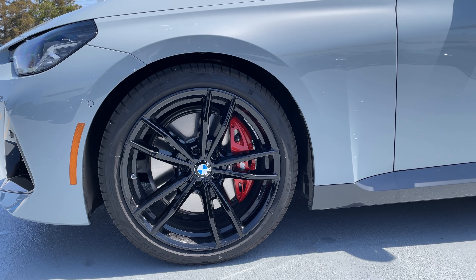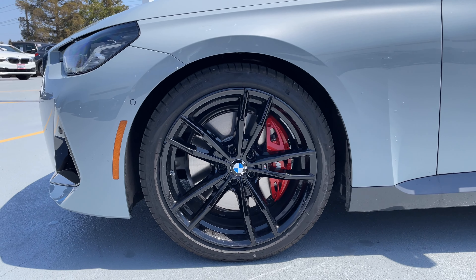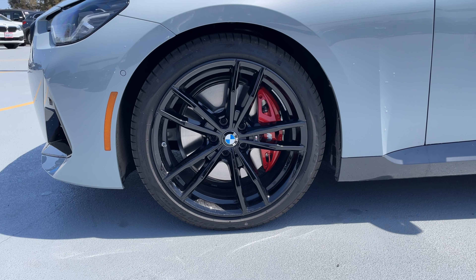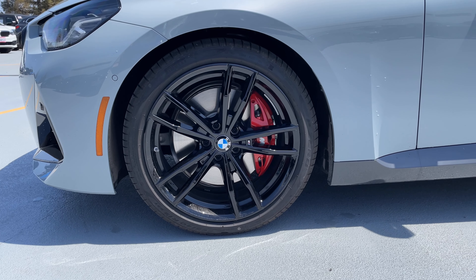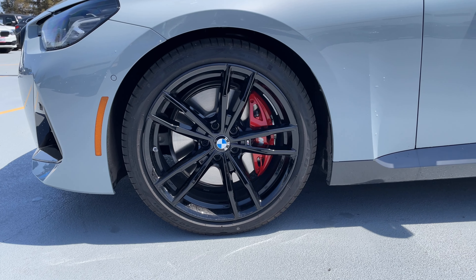We've got the Shadowline package, evidenced by the blacked-out grilles and the front apron. You can also tell it's got the premium package because it's got full adaptive LED headlights with nice running lights, which sort of mirror the rear taillights.